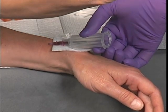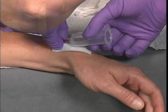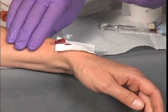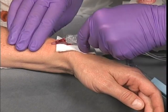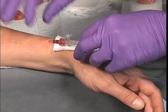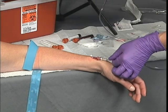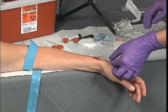After releasing the tourniquet, palpate the end of the catheter beneath the patient's skin and occlude the vein just proximal to the end of the catheter with direct pressure. With your free hand, remove the protective cap from the end of the IV tubing and attach it to the catheter hub, making sure not to push the catheter further in or pull it out. Open the IV flow clamp and observe the flow of fluid into the drip chamber. If the IV does not flow, ensure the tourniquet has been released and carefully adjust the catheter while observing the drip chamber, as the tip may be occluded by a valve or the side of the vein.